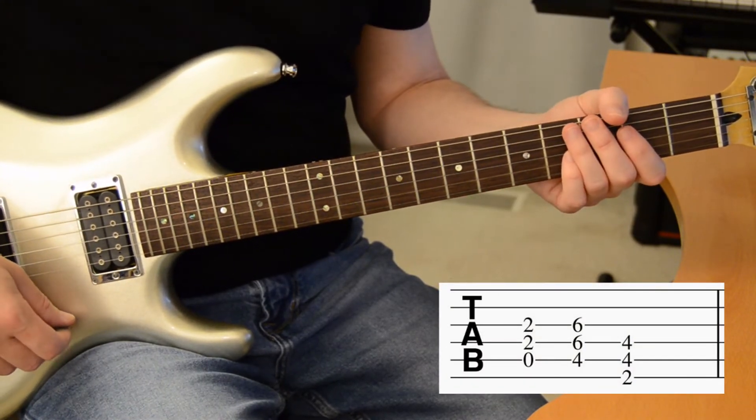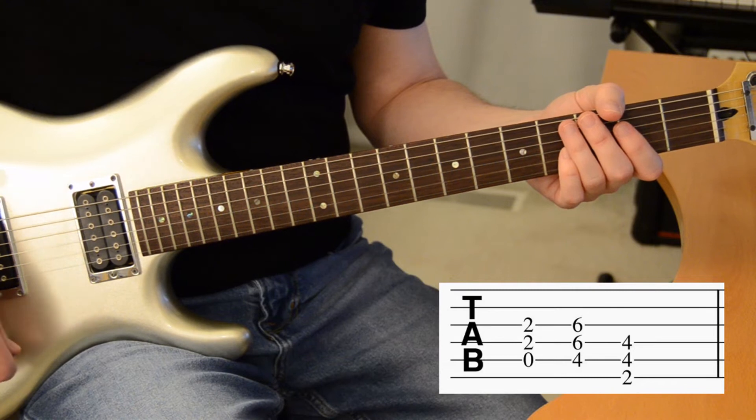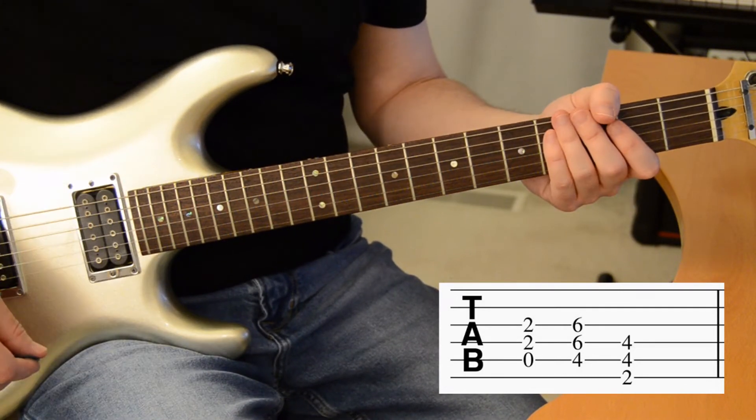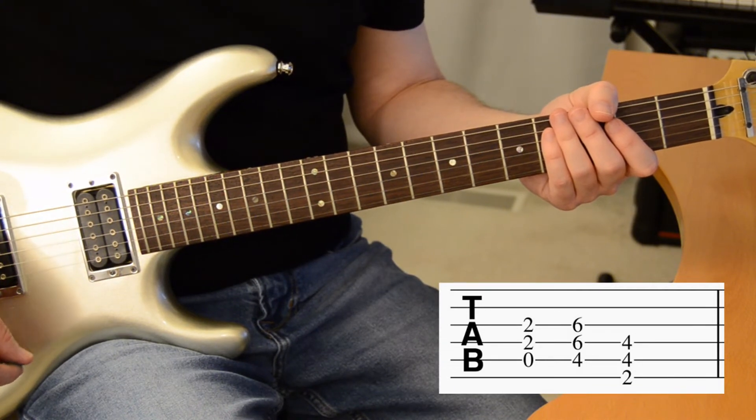Each chord gets played two times, and it sounds like this. In all, that pattern gets played four times per verse.